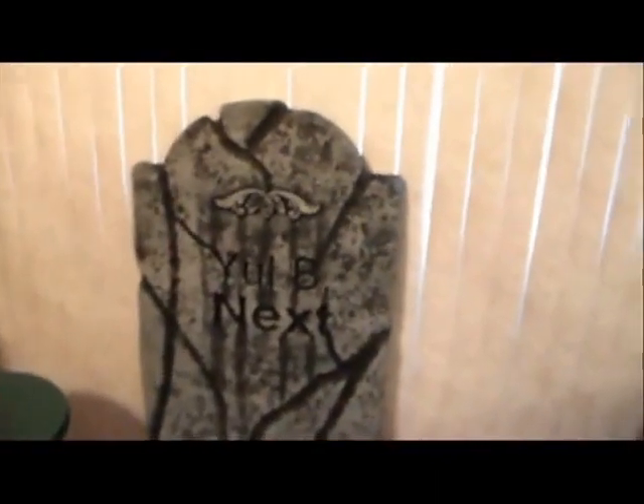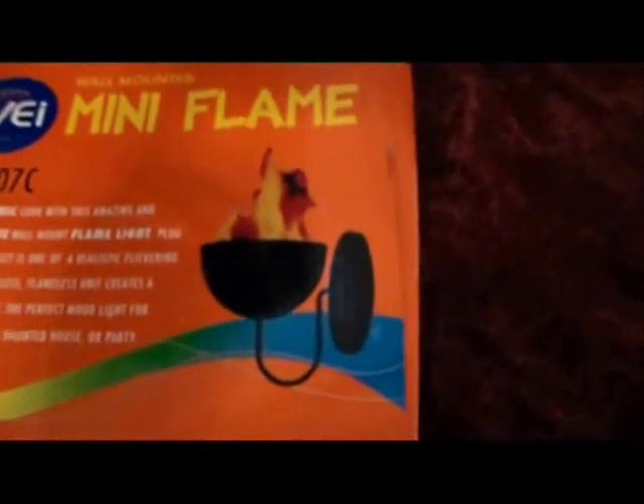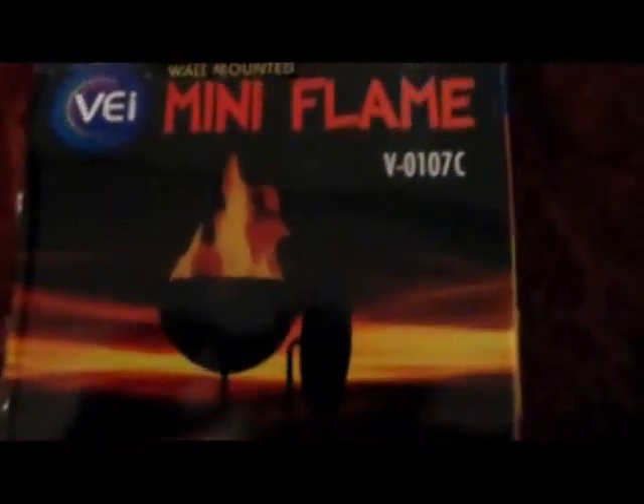Now to talk about my cemetery. What I'm going to do this year, hopefully, is make some pillars and an actual fence to improve on it. For the pillars, I'm hopefully going to add these flame wall sconces to it. I've got two of them, one for each pillar.